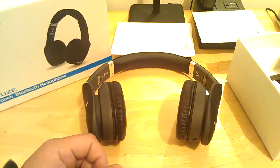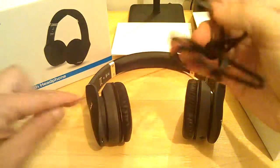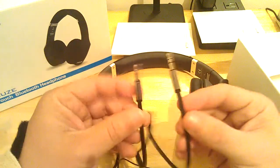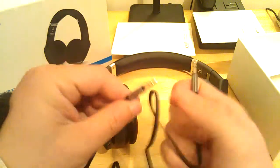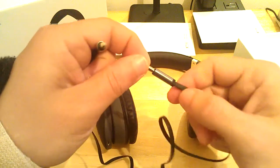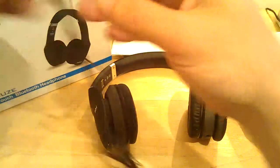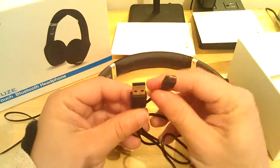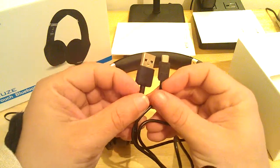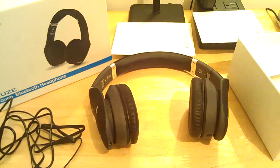Inside the box you get a bag, a really nice-looking auxiliary cord — it's one of the flat cords, very nice, very soft material. And you also have your micro USB to USB 2.0 charging cable, which comes supplied as well. It all feels of really nice quality.